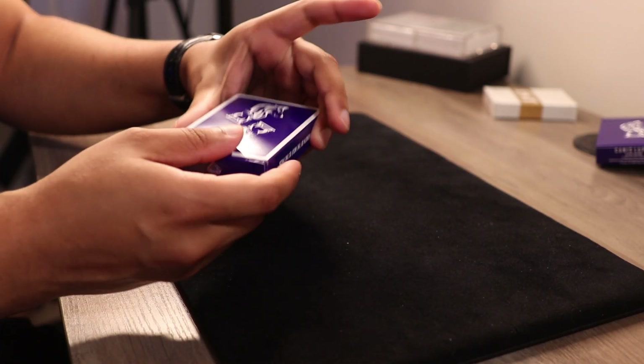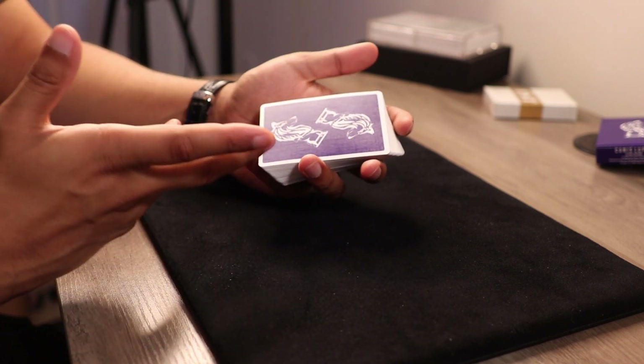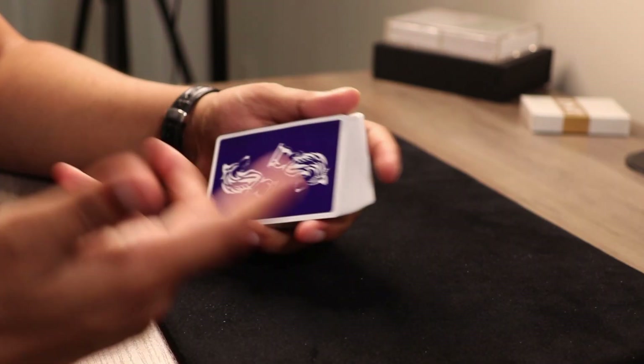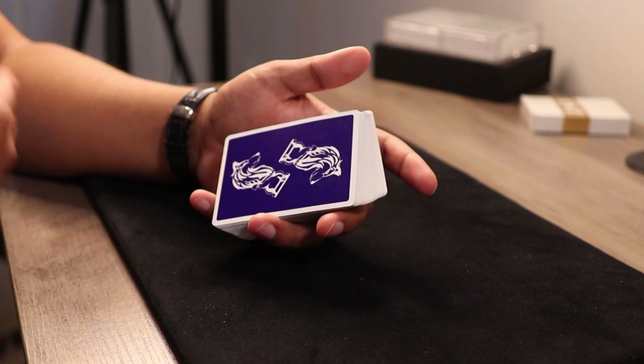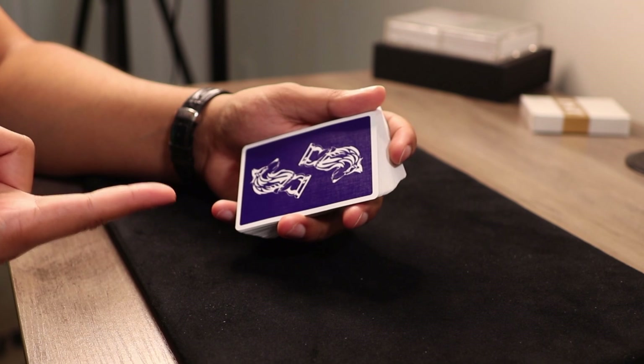So let's talk about this trick. Just to give you a little bit of background on this effect, this is known as 'Meeting of the Minds' from the Royal Road to Card Magic. They made a couple of modifications to it here and there, but the general concept is pretty much the same. Now that you have that background, let's go ahead and break it down.